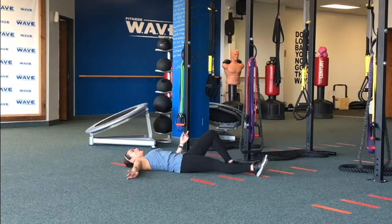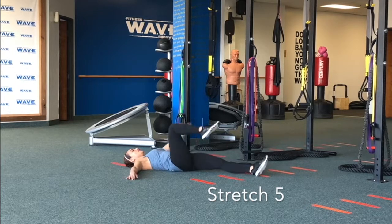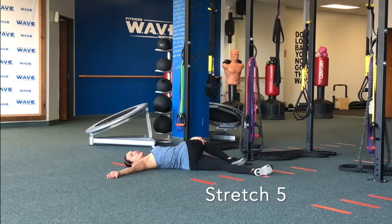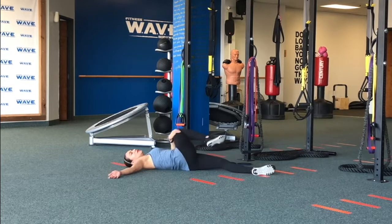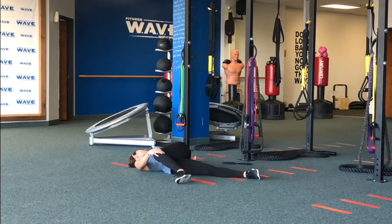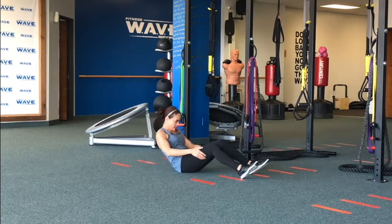And the last one is the cross stretch. Let's do it on the other side — sit up here. Keep the opposite arm flat on the floor and slowly stretch it. This one, you're going to feel your IT band, your piriformis muscle, all the way to your glutes, and of course your lower back. Then switch. Hold and release. Slowly come up.